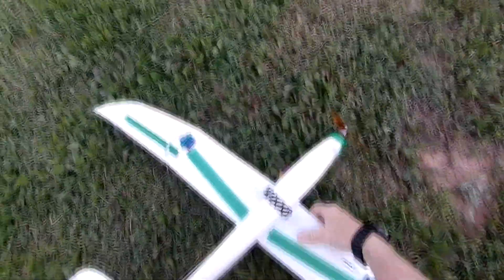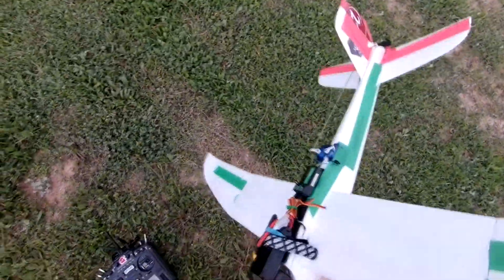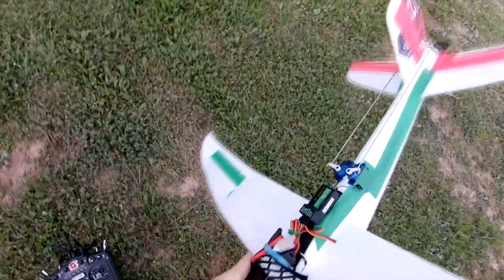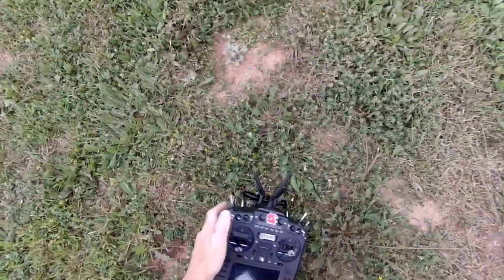That wind is crooked as hell now. At least it didn't break. Let's try going into the wind. That's exactly where you were. Let's try that again.